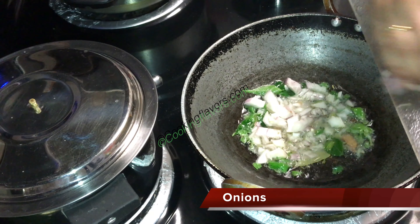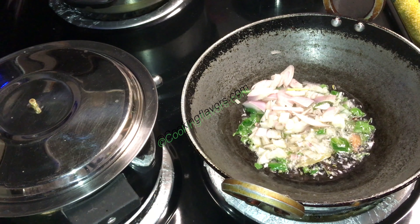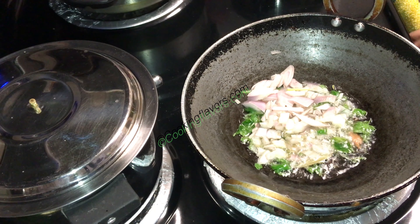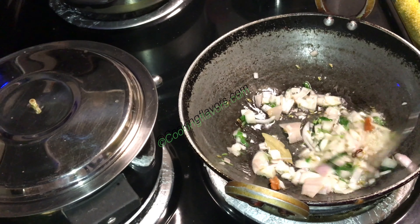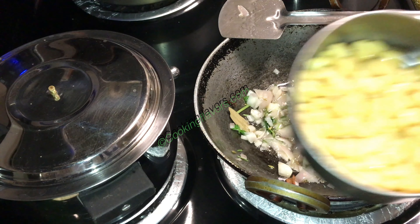Now I'm adding in just 1 small or medium sized onion which I have roughly chopped. We'll sauté the onions really well with a little bit of salt. We'll have to wait for the onions to completely leave out their roast.